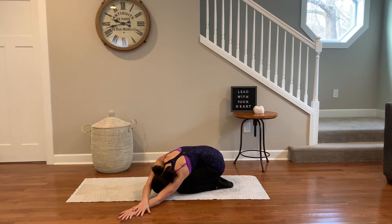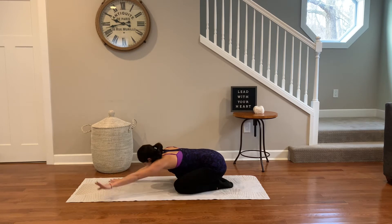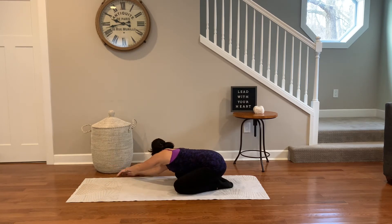Go ahead and walk your fingertips off to the left corner of the mat. Breathe into the right side body as you continue to find length. Mindfully, walk your hands through center, off to the right corner. Breathe into the left side body.